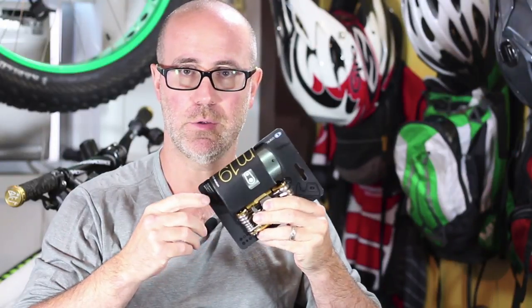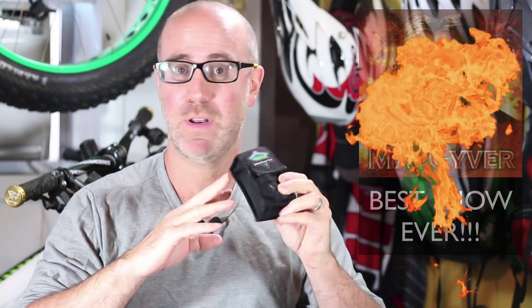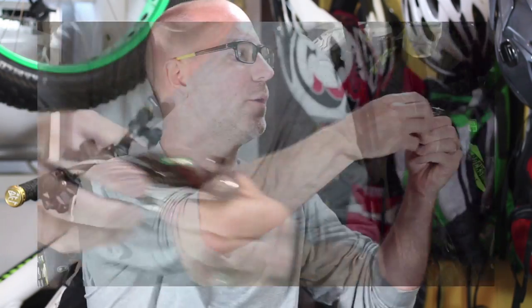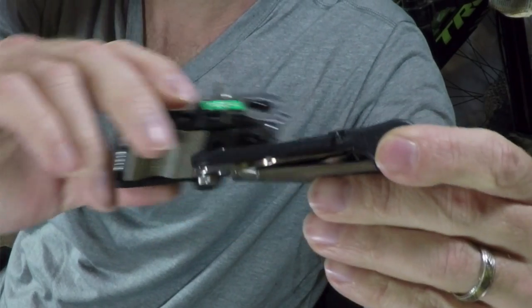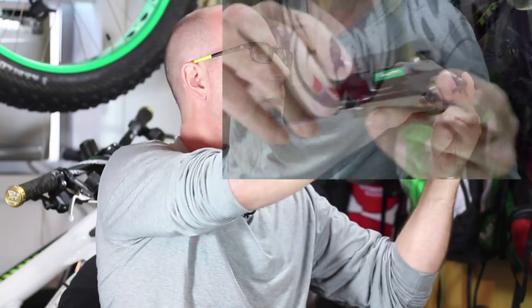Let me explain why I decided to go with a new multi-tool. I've been rocking this Topeak MacGyver for what seems like forever. I don't have any complaints with this product — it's a good product. The only thing that happened to it was that this plastic part broke off. This would normally lock in and hold the two pieces together.